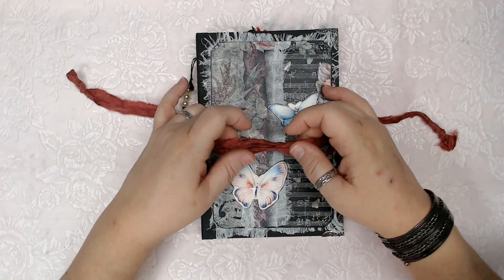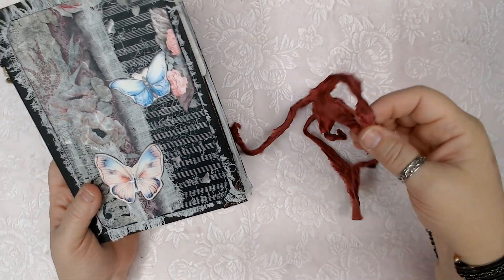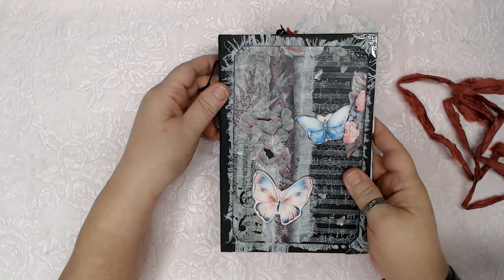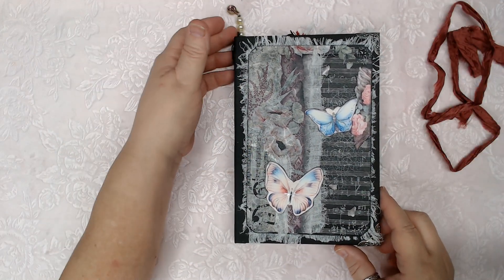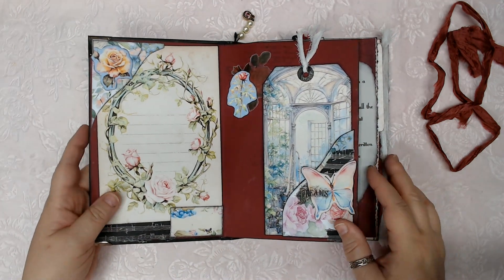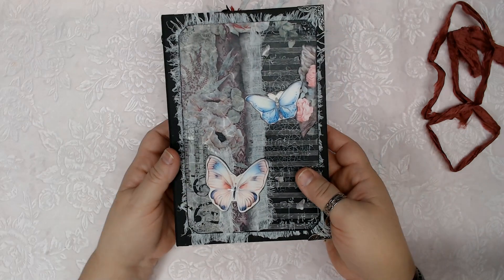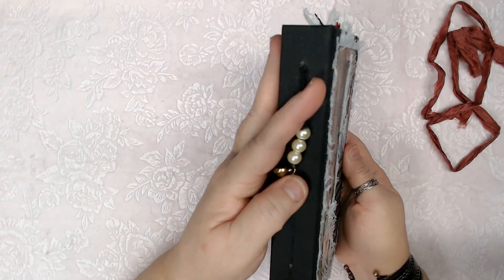I'm really goofy this morning. Okay, take the ribbon off. This one is just an unattached removable ribbon. I did show this journal in my live show, so if you already saw it, you might notice a few little differences, but not too much really. Here is the collaged cover, and there is the dangle on this one.